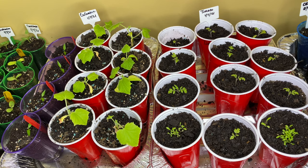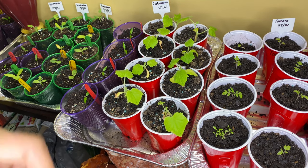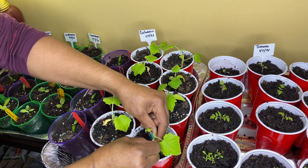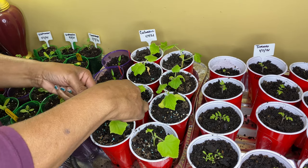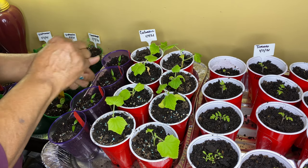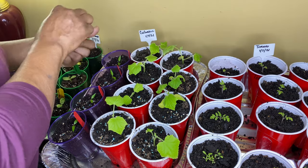Before I start with the cucumbers, I'm going to take off any of the leaves that are old. I'm just going to gently pop those off so that all that energy will go somewhere else.